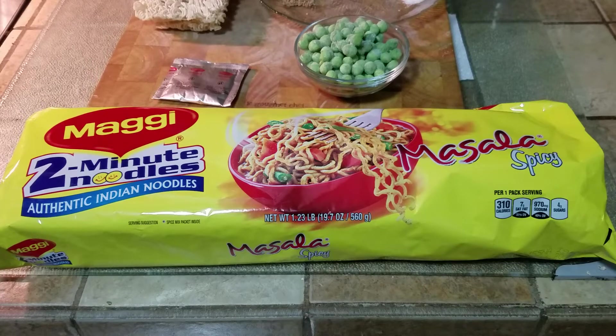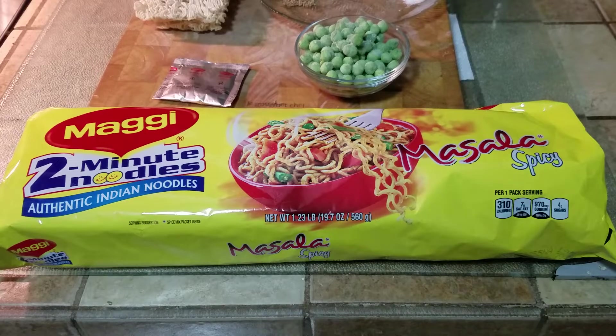What's up people? Manrut here coming to you with a video. This time we are going to be making Indian classic Maggi noodles and it requires basic ingredients.